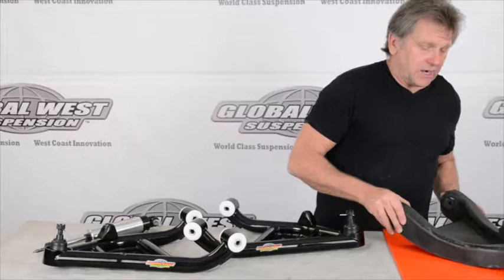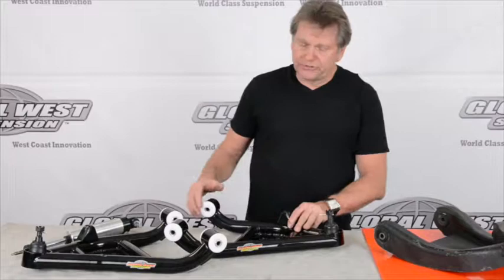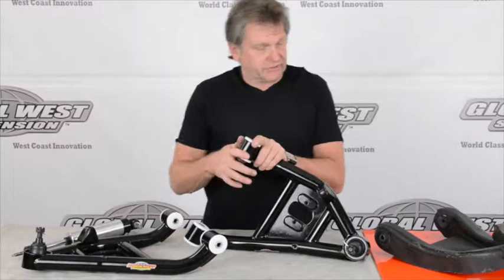In a drag race environment, there's a potential of wheel stands or what have you. What we want to do is beef that lower control arm up a little bit — that's why we go to a tubular arm. We put a special bump stop on it, and we're also going to add a doubler system to where the shock mounts.